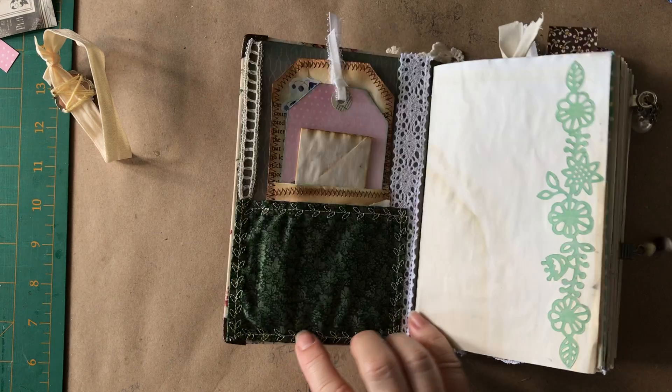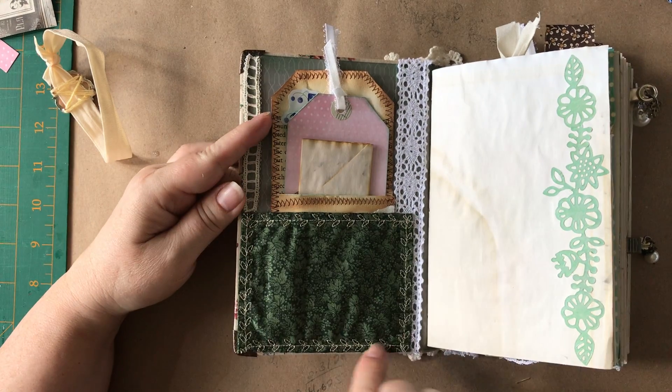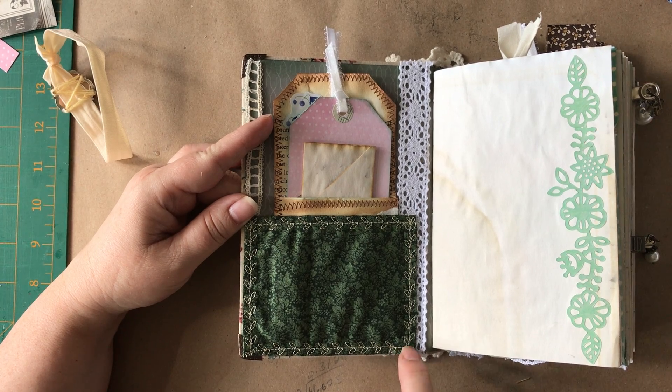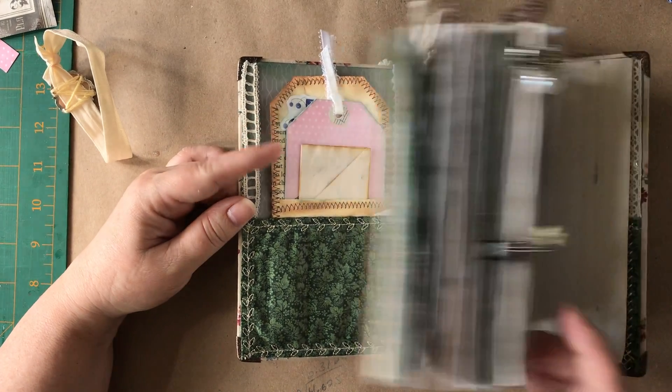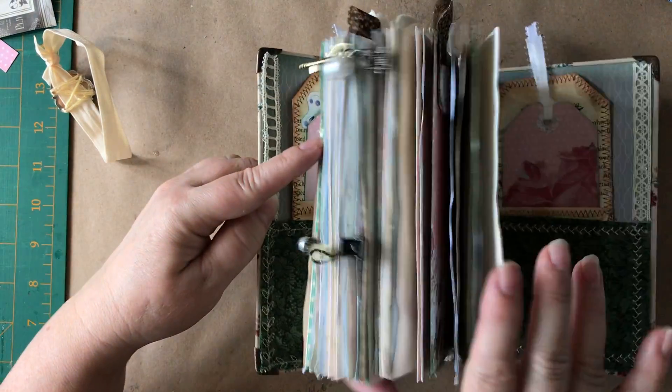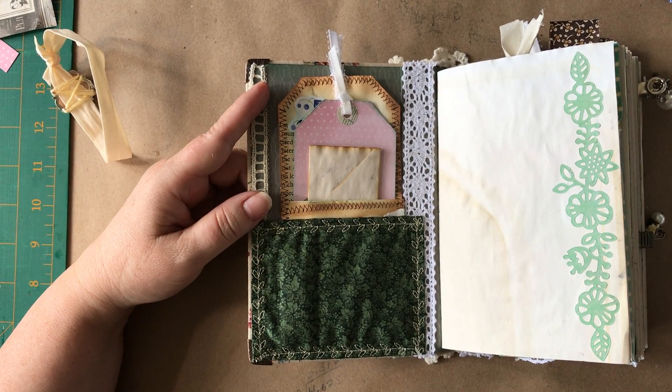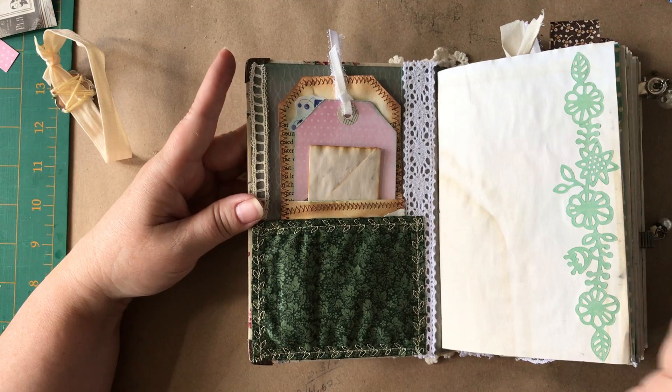So here's the front. Now remember I sewed this, and then when I started to sew the same design on the back pocket, I broke off a little piece of my foot. Which is fine — I think I fixed it. I haven't tried it and next time I try it, I'll find out.